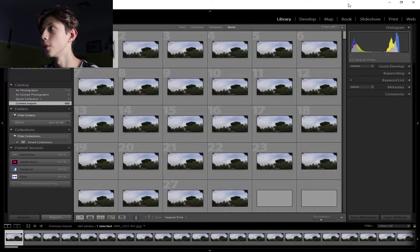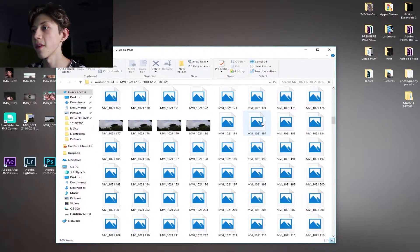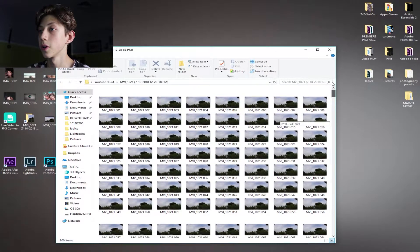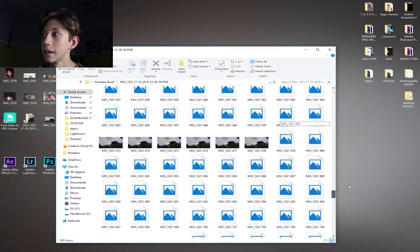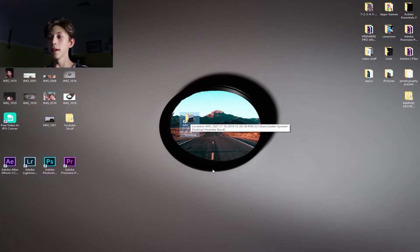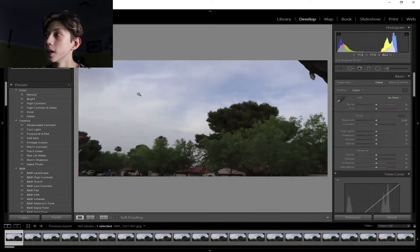What I did to turn the timelapse into individual frames is I downloaded a program I found off the internet — you can really use any one, honestly. It turned the video into individual pictures, and here are all those pictures loaded into Lightroom.